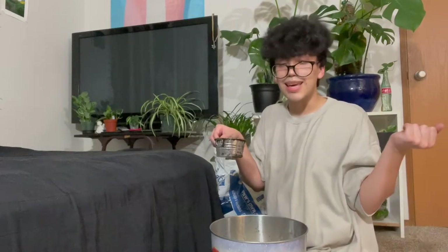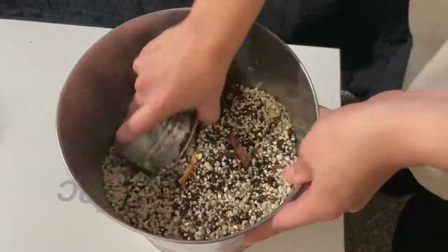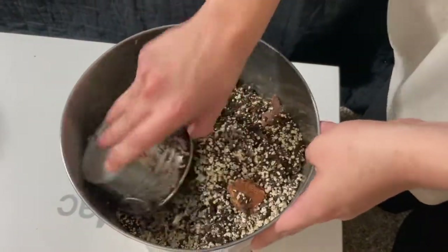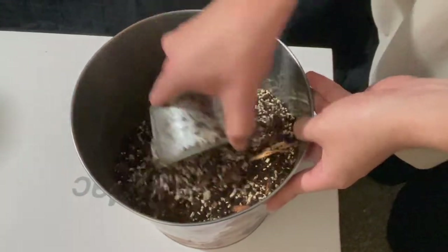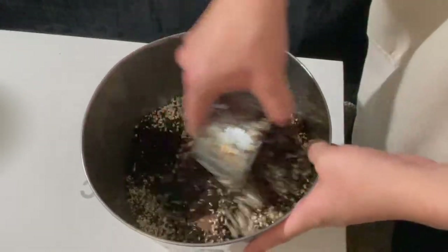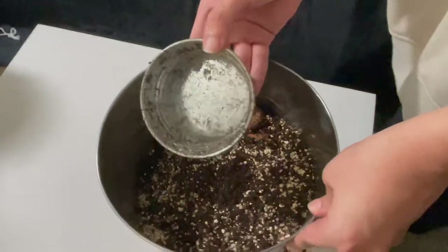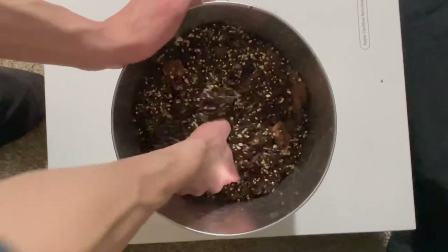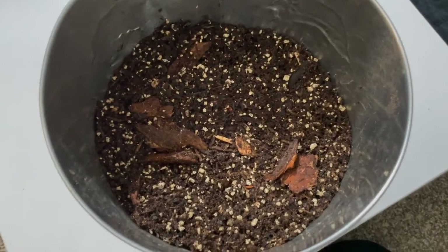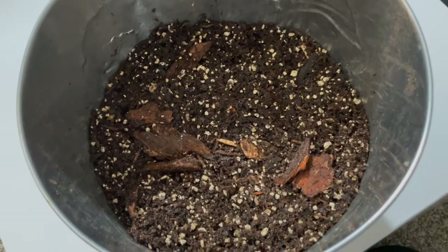I'm gonna just pour some in and now we're just gonna mix it up again. My boyfriend Ezra is here — he got in there with his hands to help mix because I don't like getting my hands dirty. Thank you, you're welcome. Thanks to Ezra our soil is all mixed up now and I think she's looking good. We are just gonna be moving on to potting up some plants.